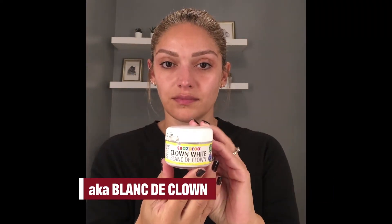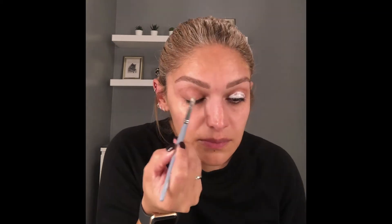We are going to start by applying the white face paint to the eyelid, from the crease to the lash line. You want to apply a lot of product to this area because you want it to be white and bright, and we're doing this first so it can set and dry before we add the black to it later.